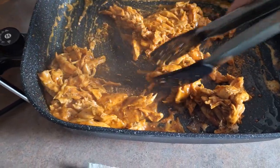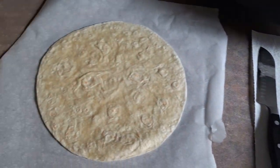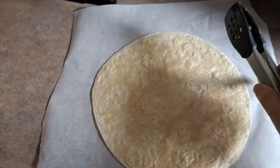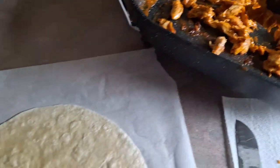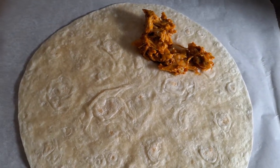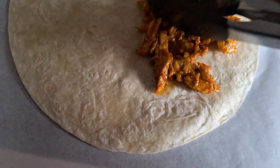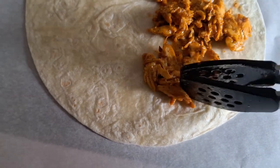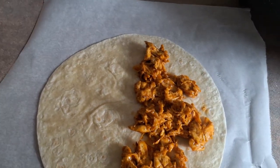Now we're going to be assembling the quesadilla. Once everything's fully cooked, with your shredded cheese you're just going to take a tortilla — put parchment paper down first. I'm going to be using a panini press; you can use a frying pan if you have that, but the panini press grills both sides at the same time which makes it easier. On one half you're going to put some of the chicken mixture — you don't want to overfill it because it will start to leak out, but put a decent amount. Then on top you're going to put some more shredded cheese; I usually do a lot of shredded cheese on mine.